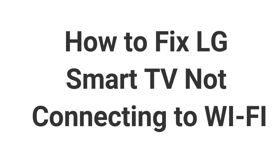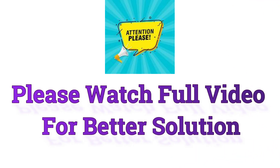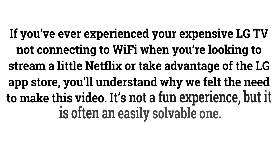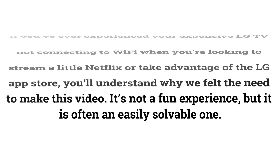How to Fix LG Smart TV Not Connecting to Wi-Fi. If you've ever experienced your expensive LG TV not connecting to Wi-Fi when you're looking to stream a little Netflix or take advantage of the LG App Store, you'll understand why we felt the need to make this video. It's not a fun experience, but it is often an easily solvable one.